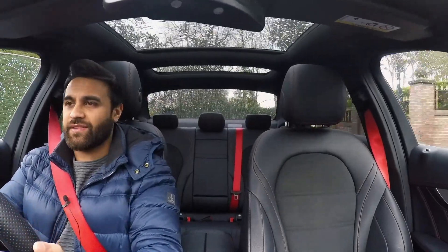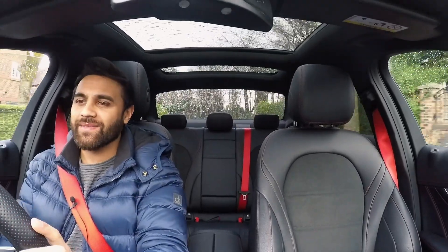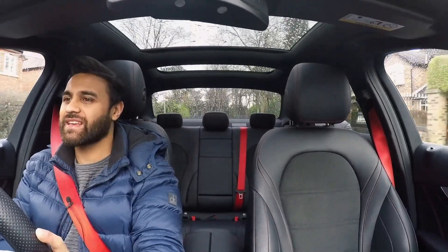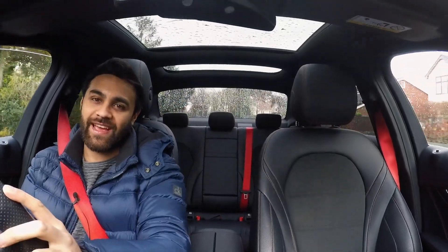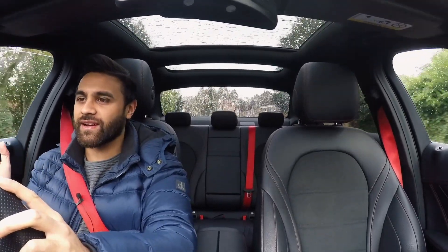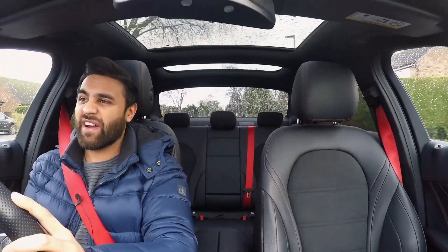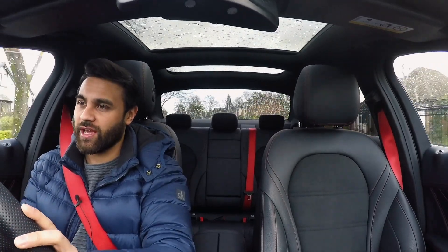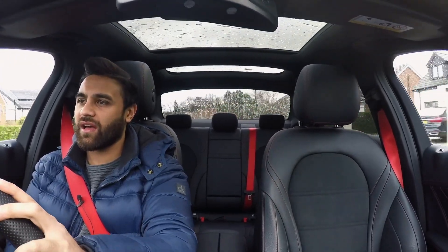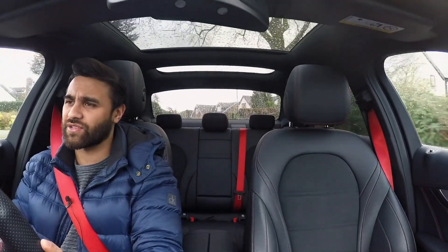Hi guys, welcome to another video. Before you think I've straight-piped my exhaust system, de-catted and all the rest, and it spits flames - unfortunately that's not the case. Something a bit less dramatic than that, but for the relatively low cost and the very fact that you can switch it all back to standard with the flick of a button makes it something that for me is worthwhile - and might be worthwhile for you guys as well.